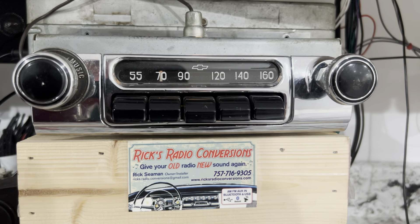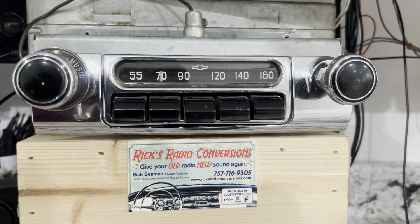Welcome back to Rick's Radio Conversions. Today we've got Sergio's 1954 Chevrolet radio. This was a 6-volt tube AM radio. It's been converted to AM, FM, AUX input, Bluetooth, and USB.